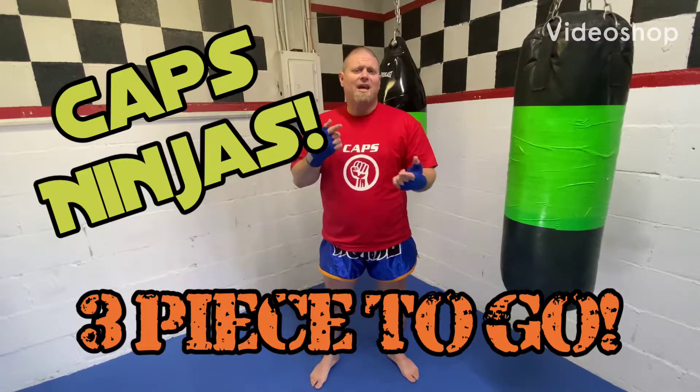Alright Caps, Ninjas, Sensei Lance here with another video. What we're going to be discussing today is what I call a three-piece and go. Now sometimes when you get out here and somebody tries to abduct you, it might be a bigger person, might be someone that's really strong, or maybe they sneak up on you and get a good grip on you. And it's going to take more than one strike, sometimes even more than two to distract them. So what we're going to discuss today is what we call the three-piece and go.